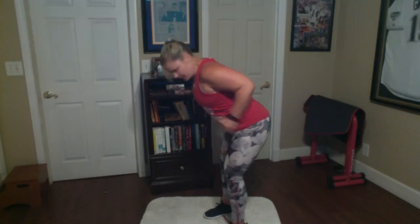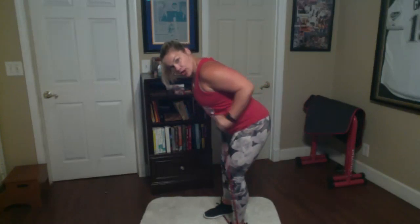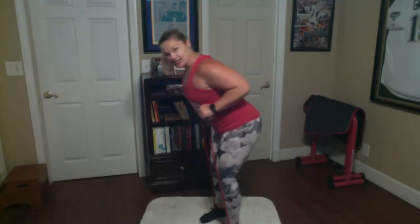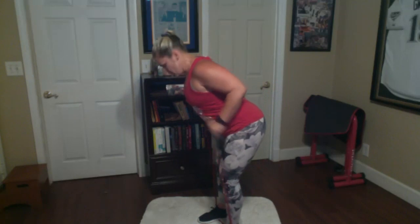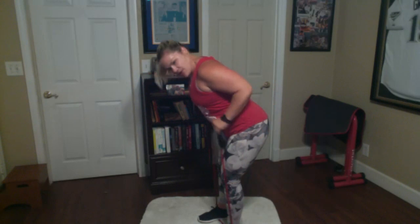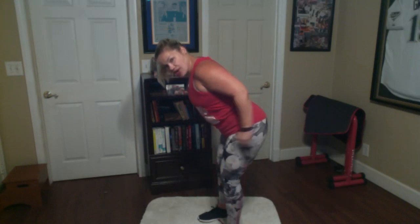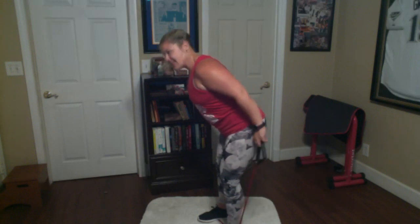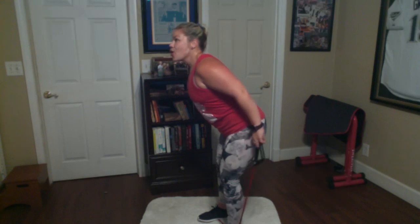Tricep kickbacks — out, in, push, pull. If you're ready, let's get started. Relax your shoulders — they're not squeezing your neck. Your neck is nice and long, your chest is open. Kick it out and in — out and in. Try to feel the back of those arms as you kick out. Squeeze. Let's hold those arms straight and give me those press backs for five, four, three, two, one.